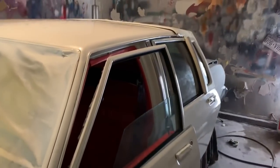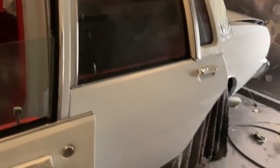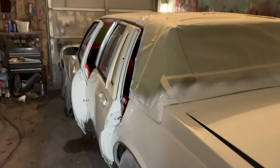Got that boy clear coated. All I gotta do now is let it dry a couple of days, then I'm gonna drop the roof. All the little trash that you do see will come out when it gets buffed. Door jams and trunk lid have been hit.